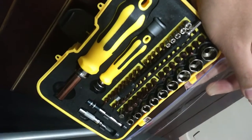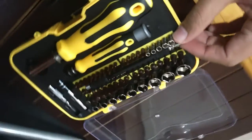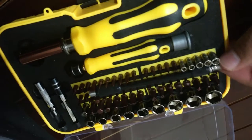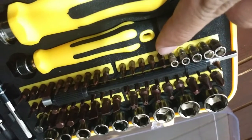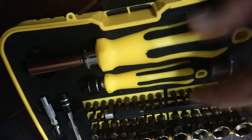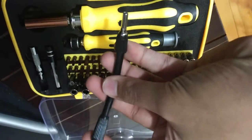Hello everyone, in this video we are looking at the Syntax Precision Toolkit. This is a toolkit you can use to open up PCs, Xbox gaming consoles, and different electronic devices. You will notice there are around 65 different bits, and it comes with two screwdrivers.